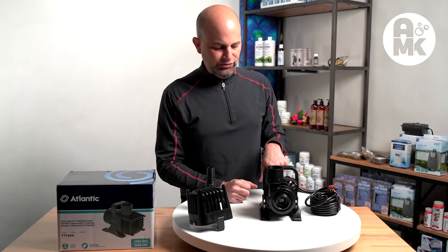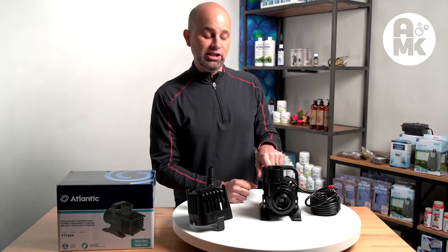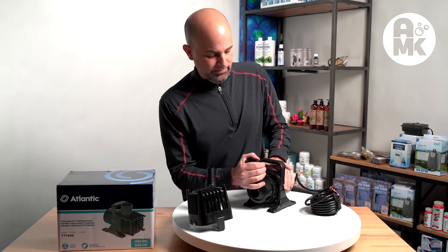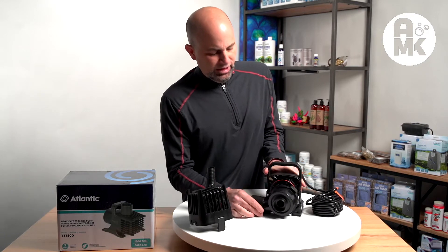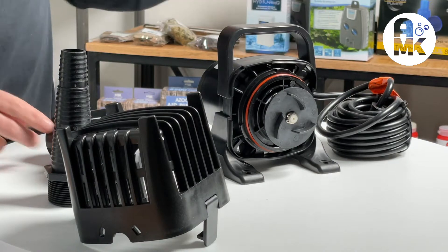This is the 1500 model pump and its maximum head is 15 feet, at 1,640 gallons per hour. The front housing rotates easily off and they're using a nice Viton seal O-ring.